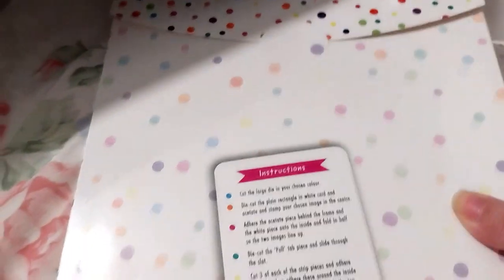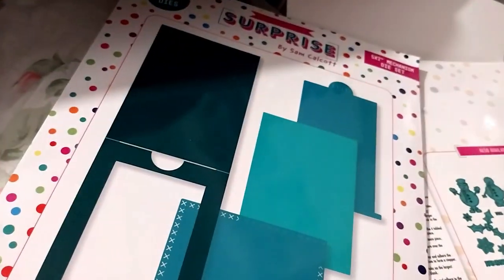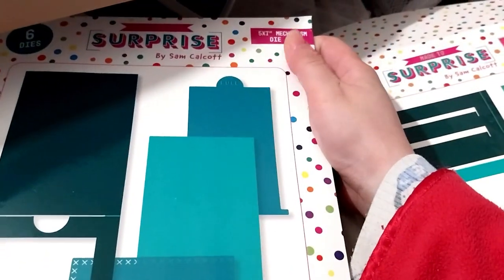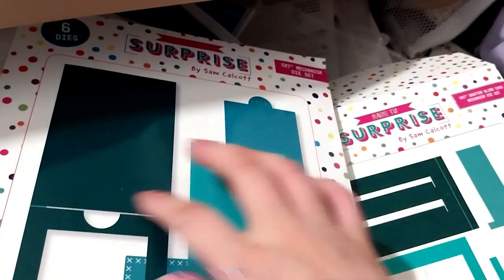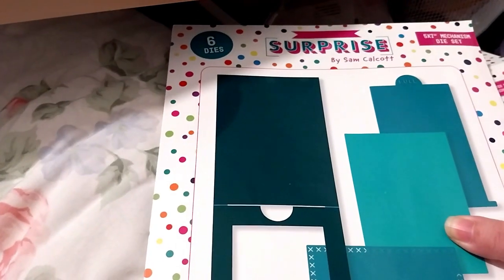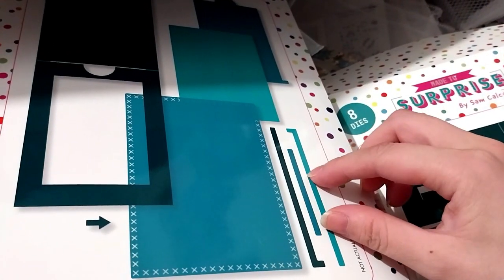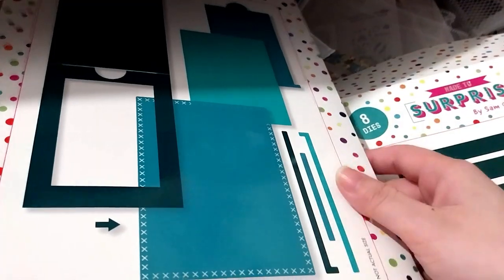They really should put the name on here like they did with the shutter thing — they didn't put anything here, no name. That's a packaging problem they could remedy in the future. Six dies. These are the stopper bits and the thing on the side or bottom — I can't remember, I'll have to watch the video again.